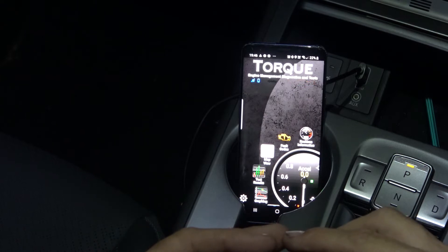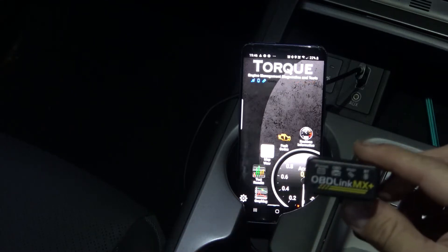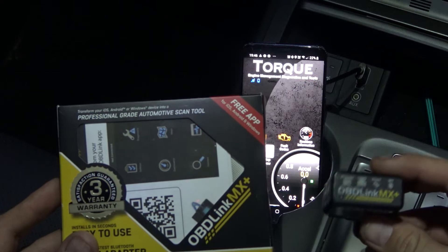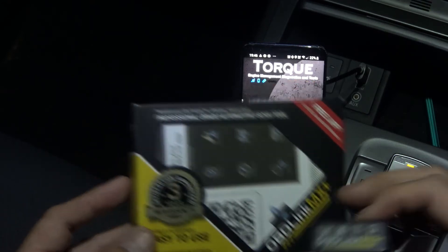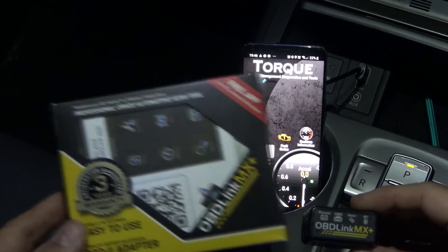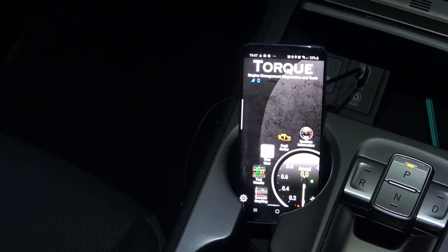But if you want to get further information that is delivered but not normally accessible, you should get one of these OBD2 links. This one is the MX Plus — I believe there's also an LX. You want one that's both Apple and Android compatible with Bluetooth. This is the one I've got; you just plug it into the OBD2 port, it's very simple, and it boots up.